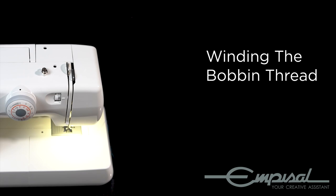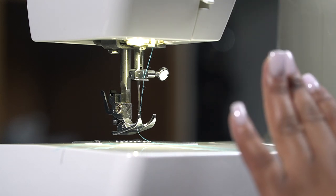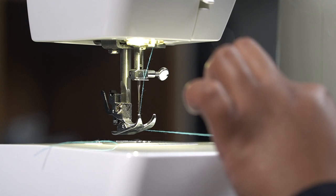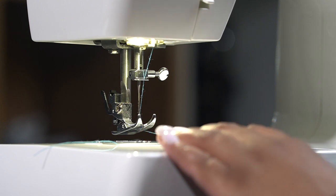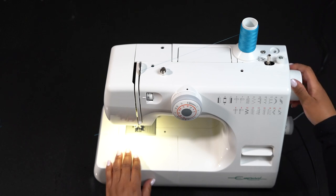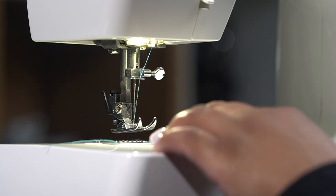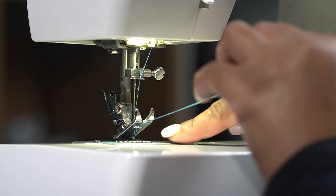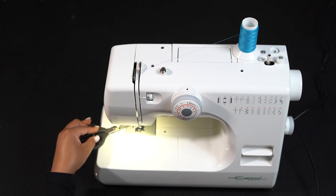Winding the bobbin thread. Now that we've threaded our machine, we'll be winding up the bobbin. We have our bobbin thread on the left and our needle thread in front of us. Always make sure that your presser foot is raised while you wind your bobbin. Hold the needle thread lightly with your left hand and turn the balance wheel slowly towards you with your right hand until the needle goes down and continue turning the take-up lever until it is at its highest position. Lightly pull up the needle thread to form a loop with the bobbin thread. For assistance, you can use a pair of scissors to help you pull the bobbin thread up and out.